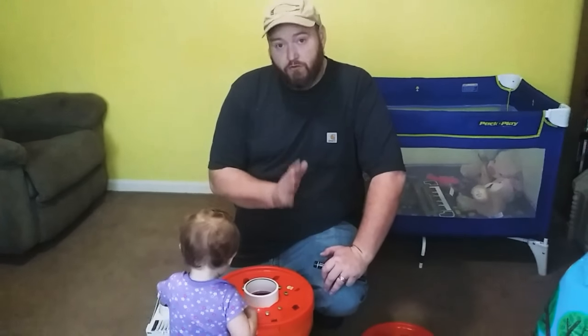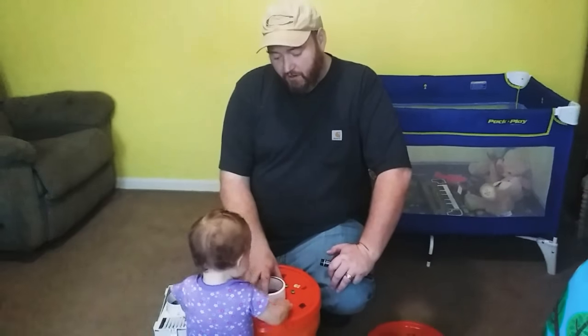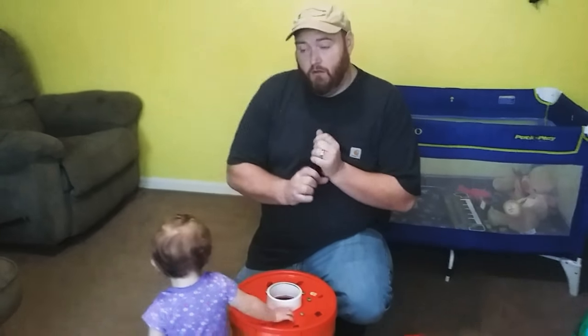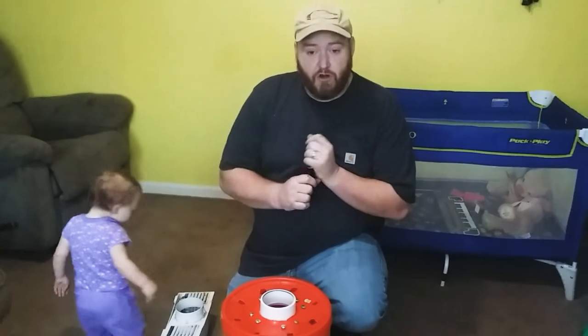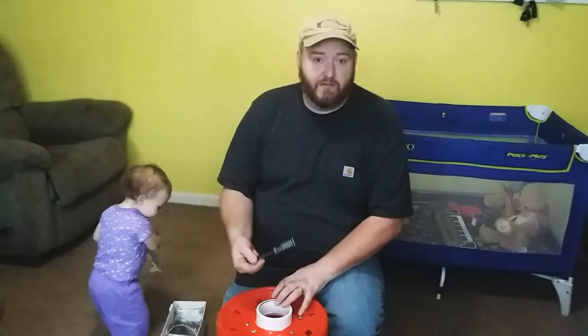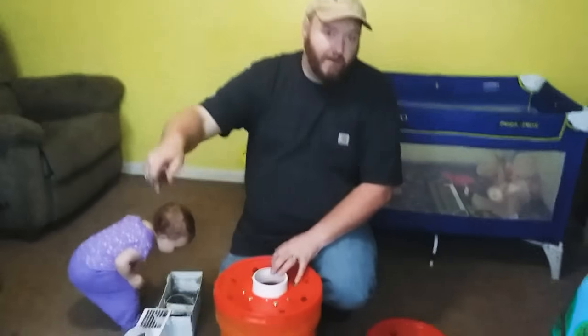Do not — I repeat — do not use it for a gas dryer. You don't want to use it for a gas dryer because they've got carbon dioxide coming off the gas dryer. You don't want that to vent inside. There's a reason why the gas dryer needs to be vented outside.